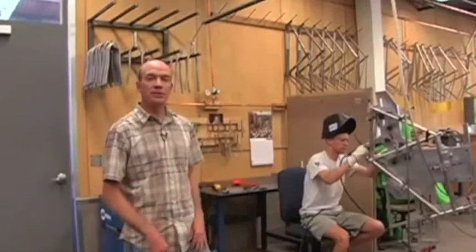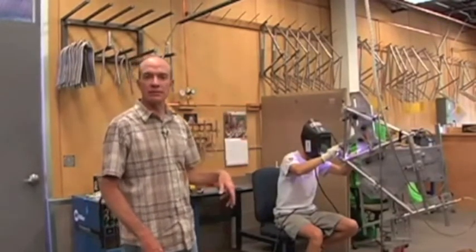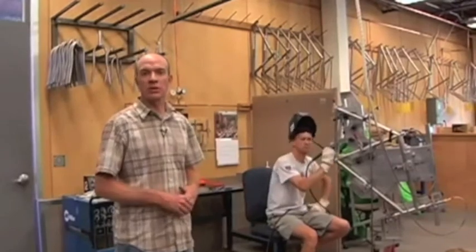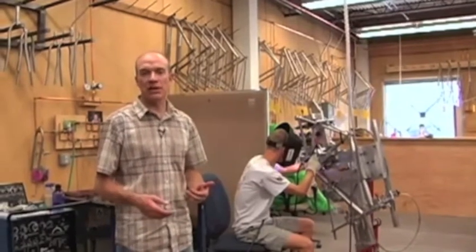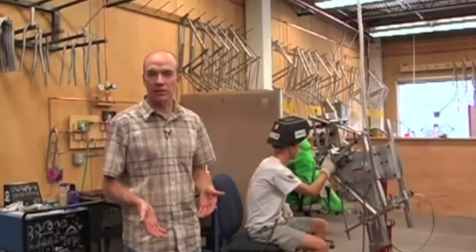The next step is placing the tubing into the mainframe jig, which holds the angles and configuration of the bike. A blueprint follows this process. As the jig is loaded, angles are checked with a digital angle finder to make sure the numbers are correct. Before welding, an oxygen-free environment must be created by using argon gas to purge any oxygen from inside the tube set — a process called back purging, which takes about 20 minutes.